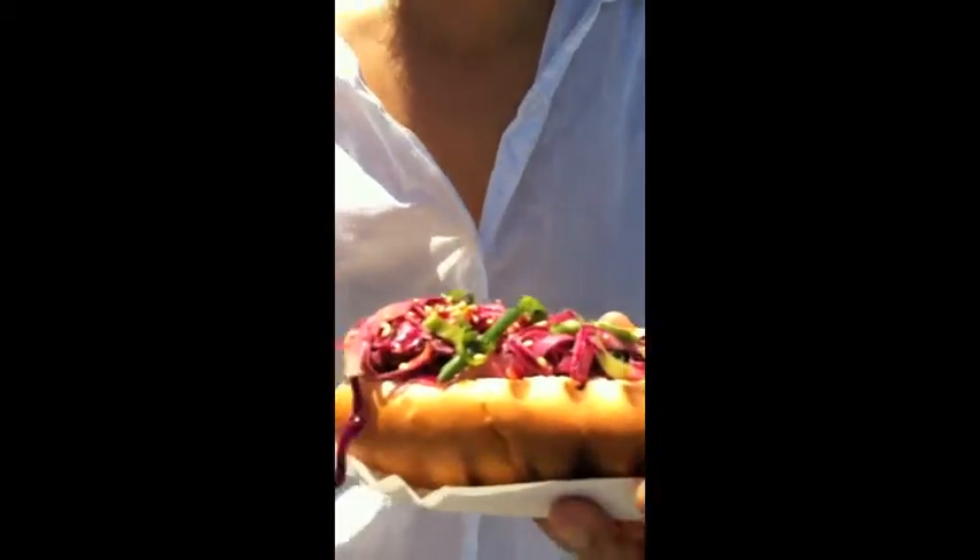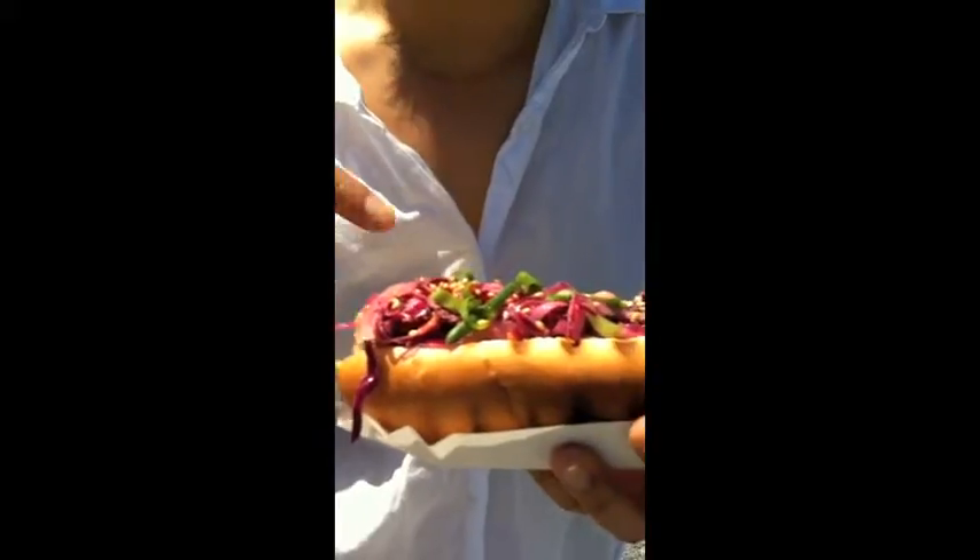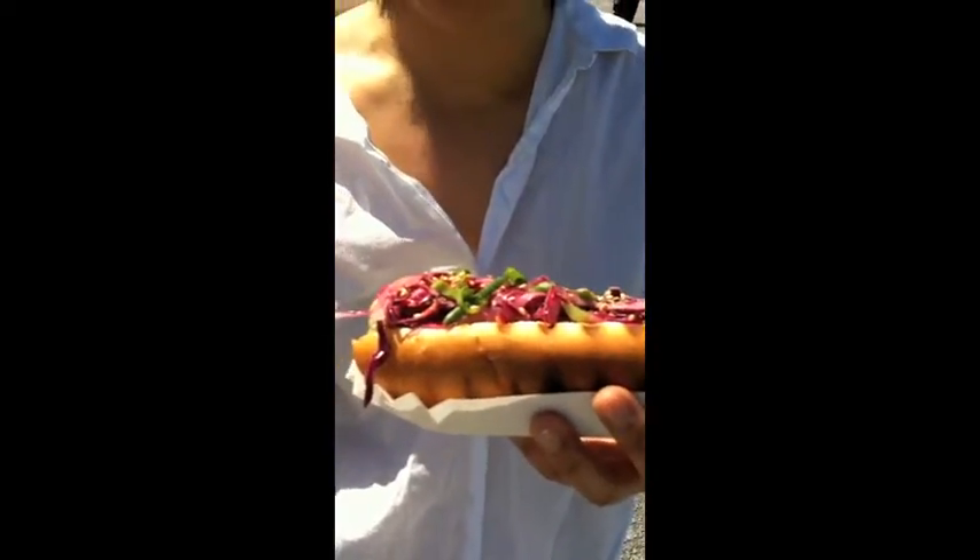So, this is a taste teaser by Tara, it's me. We're here at Smorgasburg and I'm having my first Asia dog. This is a chicken hot dog done as Mel and Steve, and it has some Asian slaw, scallion, and sesame seeds.